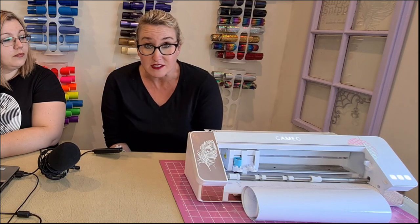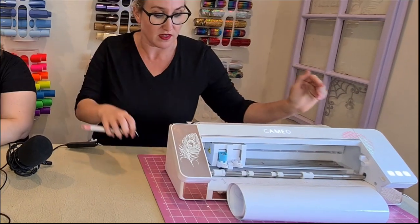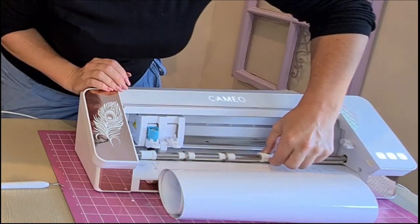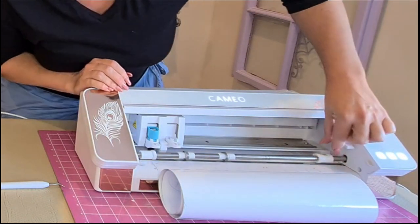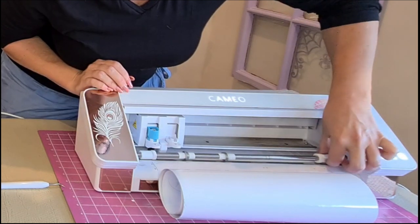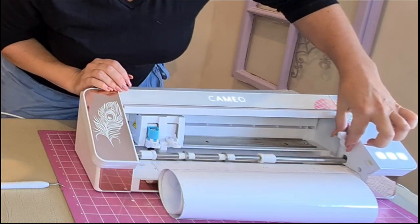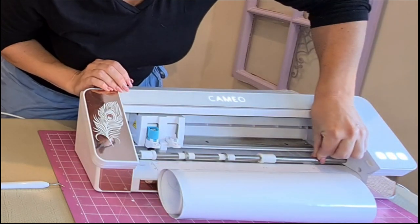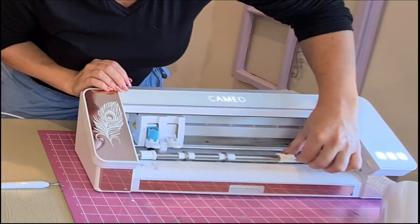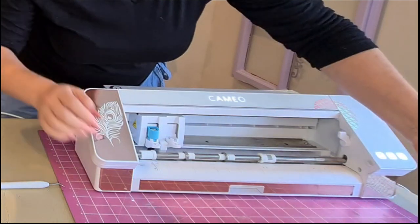Please note the only change you make on the physical machine is to bring the right-hand roller in. You press down the button to unlock it and slide it into any of these grooves — grip in and close it again. If you have the Cameo 1 or 2, it works slightly differently — you have to twist it out of the groove and slide it up. Please note you must put the foot in one of the four gaps. Do not leave the roller in the center because it will not grip correctly. Now we're able to load our vinyl in, lining up with the arrows and holding it underneath the two feet so it gives a grip. Load, and we're ready to cut.